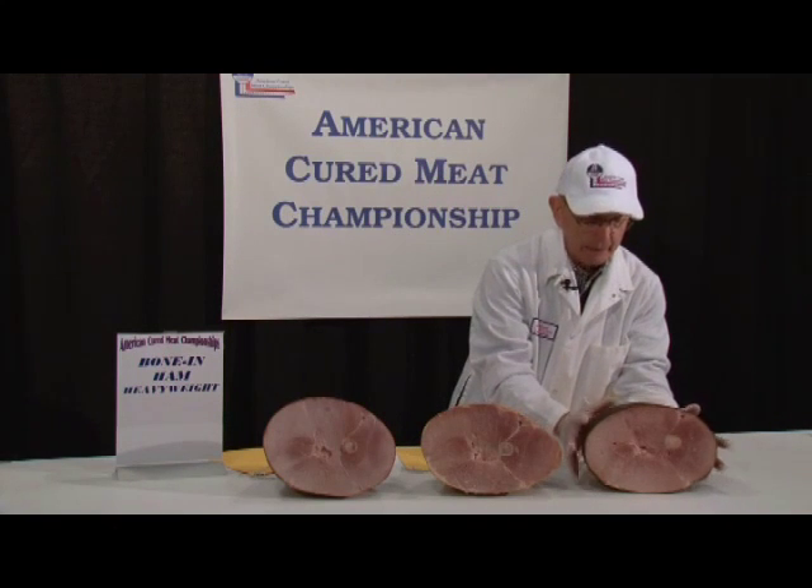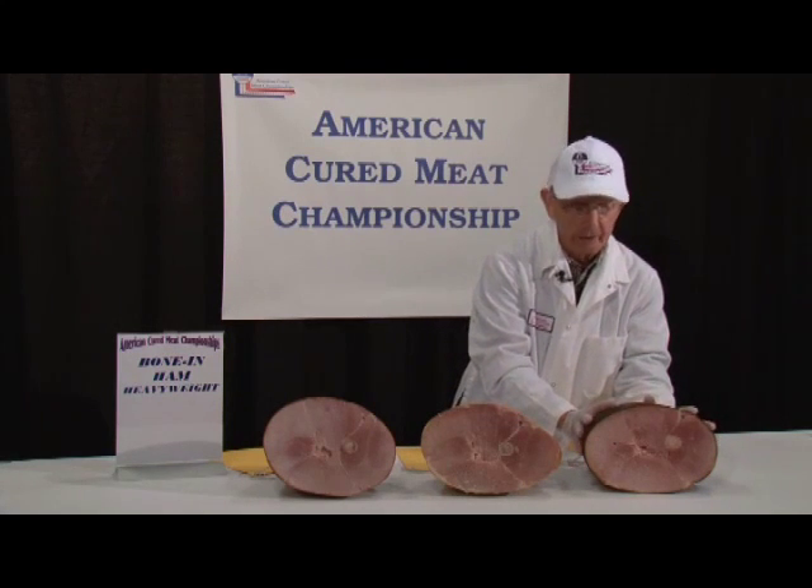In my opinion, this is not quite the golden color that you would see on these other hams here. Some people may like this, and that's quite alright if that's part of their business, but the directions and the guidelines say that a ham ought to have a nice golden mahogany appearance.